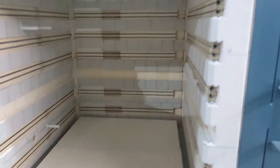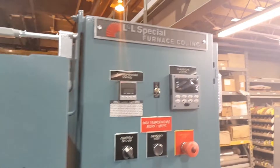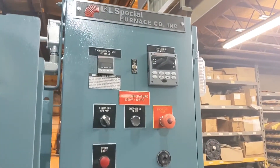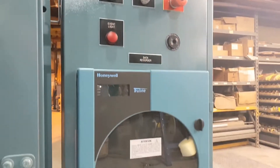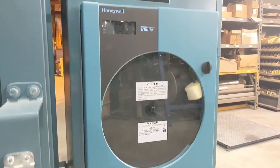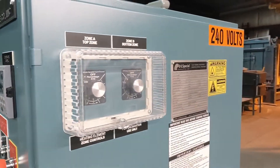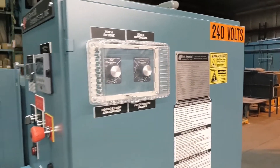This unit has been optioned with Honeywell UDC series over-temperature and program controls, as well as a Honeywell single pen circular chart recorder. There are dials on the outside of the control cabinet door that allow the operator to proportion the amount of heat to the top and bottom zones.